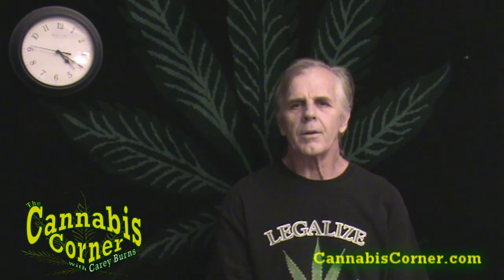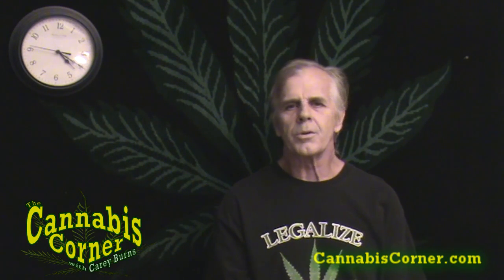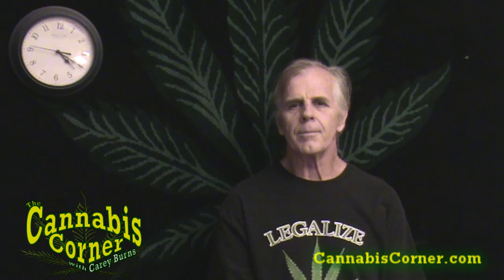Everybody that's ever grown plants of any kind knows there are some basic ingredients you need — soil, sunlight, and of course the plants themselves. No matter what type of plants you're growing, I've been an herb farmer for about 25 years now and I've grown organically that entire time.